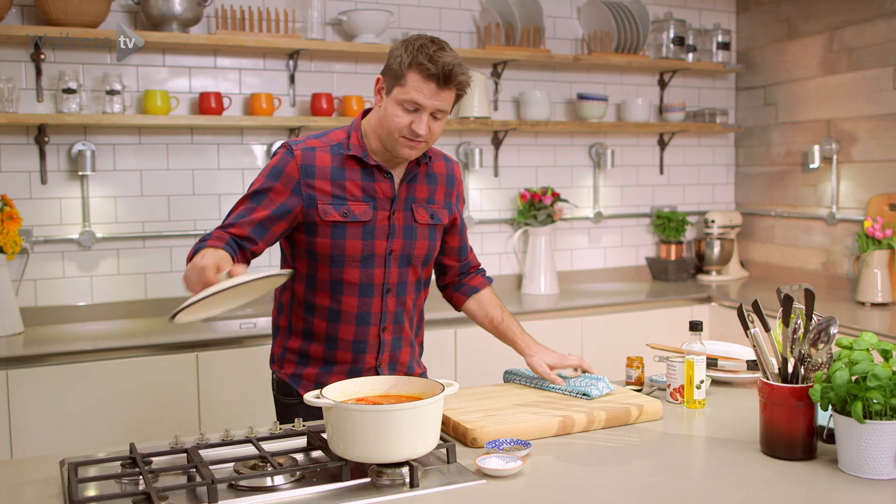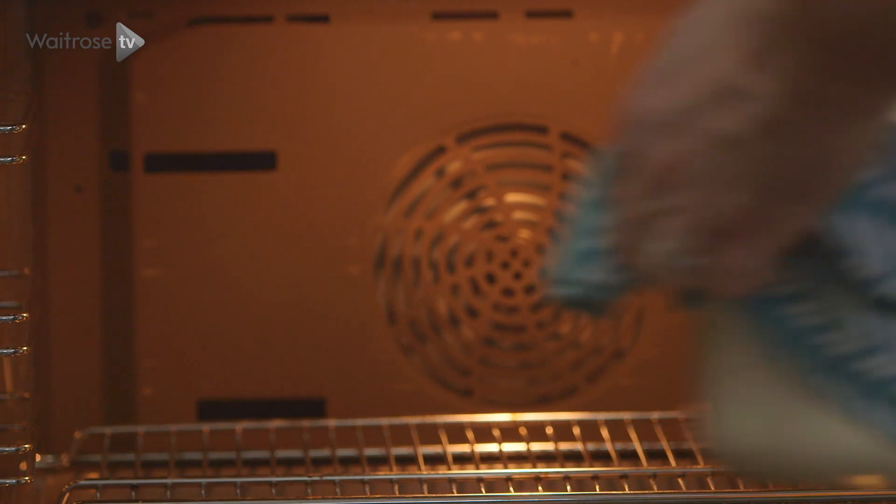Now that's all the hard work done. I've got my oven on a medium heat and that's just going to go in there for four hours.